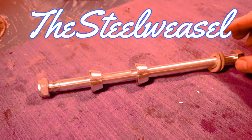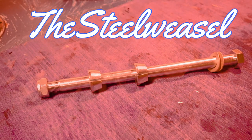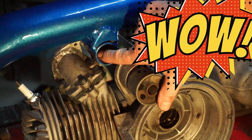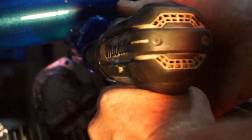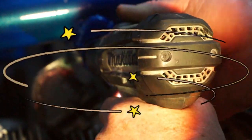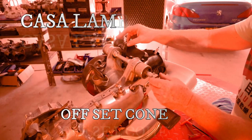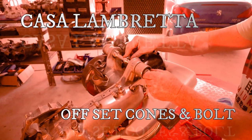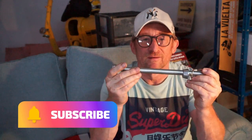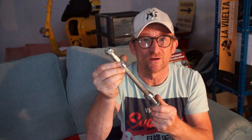Hello and welcome back to another one of my videos. Today we're looking at the new one from Casa Lambretta - engine mount and offset cones. Let's go and take a look at it.